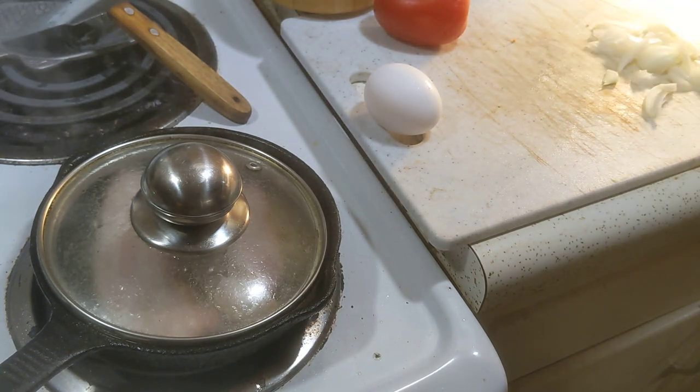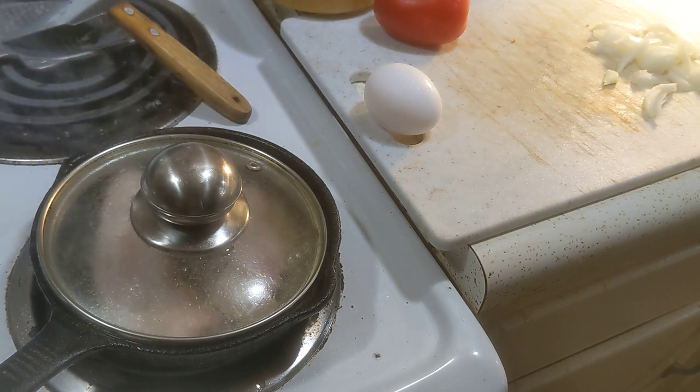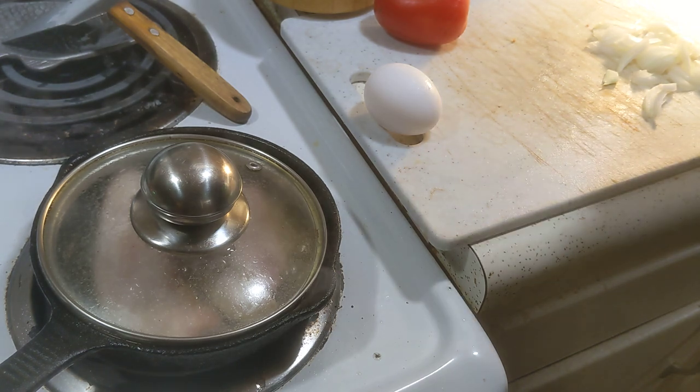I'm gonna go ahead and set aside the excess and put the remainder of the onion back in the fridge.